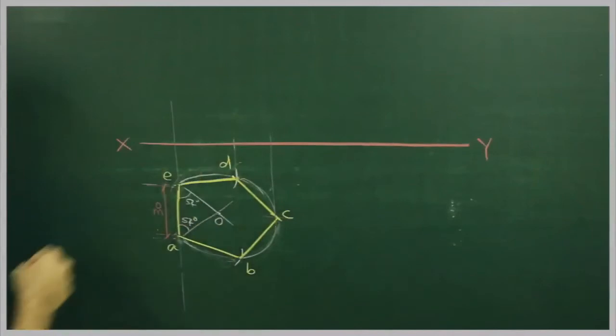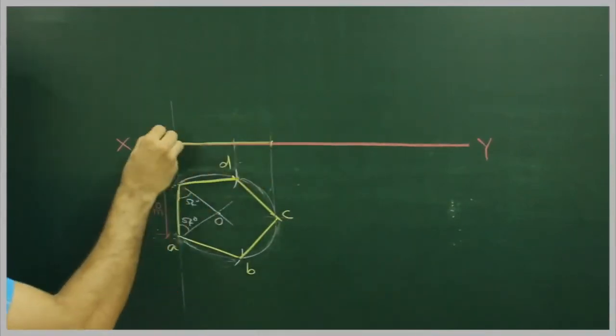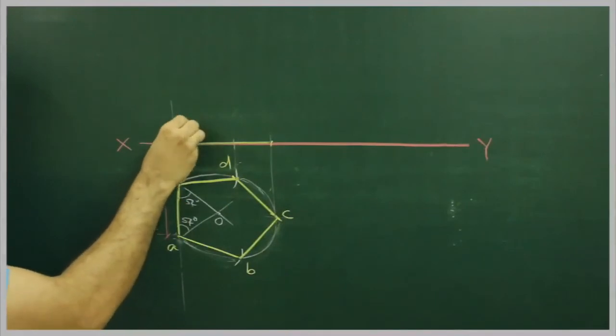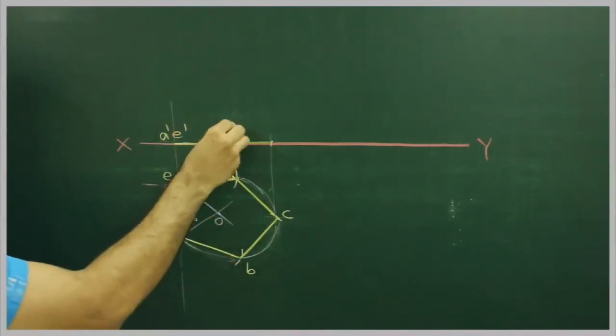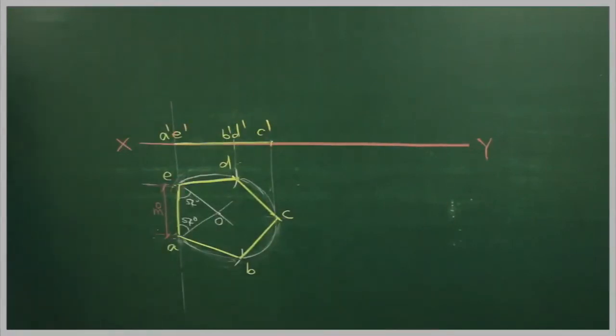Let me take this pentagon now. So we got it. This is the reference line. Now we will proceed to draw the inclined projection.